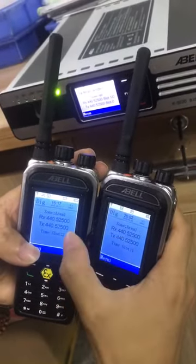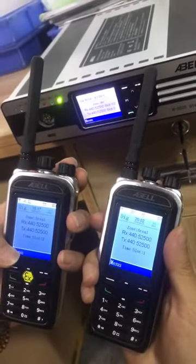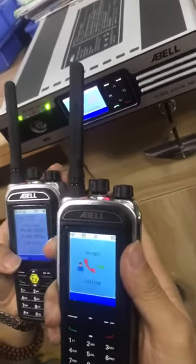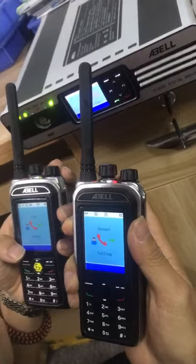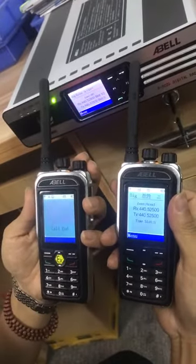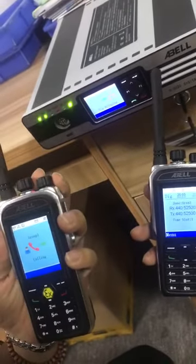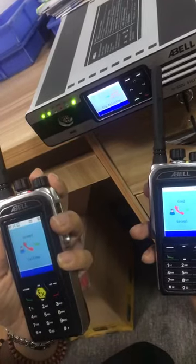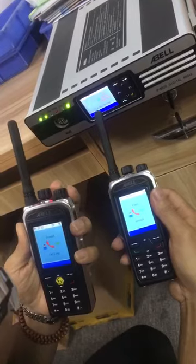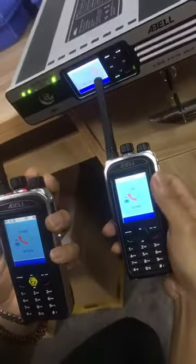Now I'm going to demonstrate them talking to each other through our repeater. Hello, one two three. Hello, talking one two three. You can check out here — slot two transmitting to slot one.